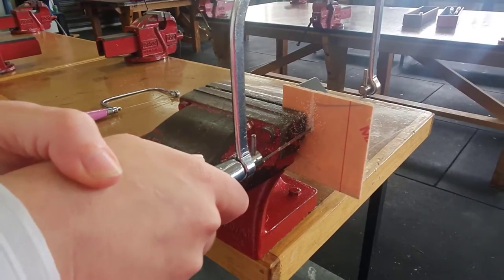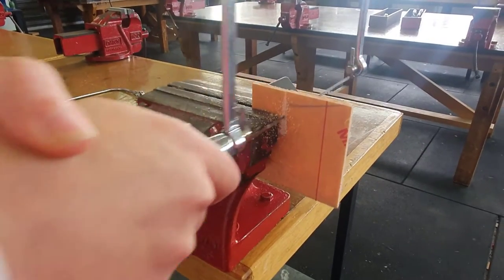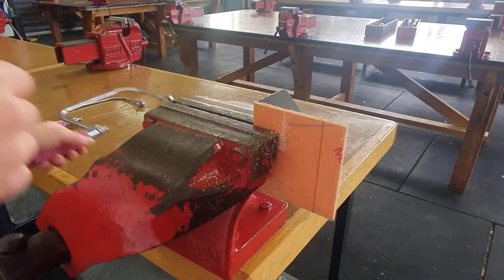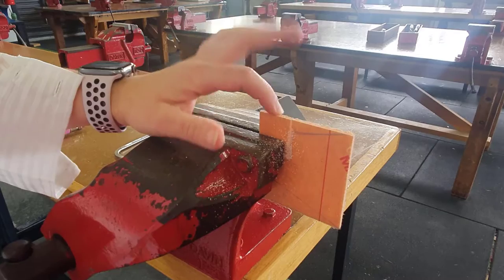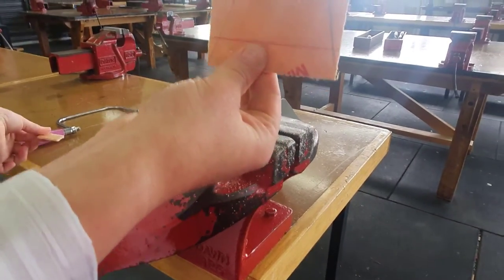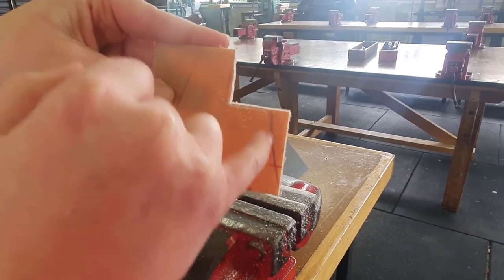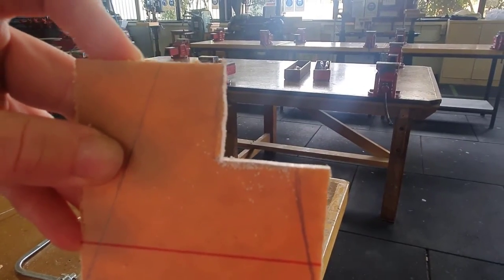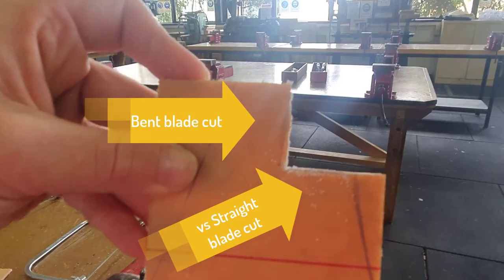With this part, guys, the way you can tell that you've sawed it properly is that you should be able to lift the blade straight out like this, going back and forth as you're coming up so you don't snap the blade. Pinch both pieces that you've cut because this will be loose now. Loosen it in the vice, bring it up and you should have a pretty straight cut. You can really tell the difference between the blades — the bent blade gave that top part, and now it's nice and straight.